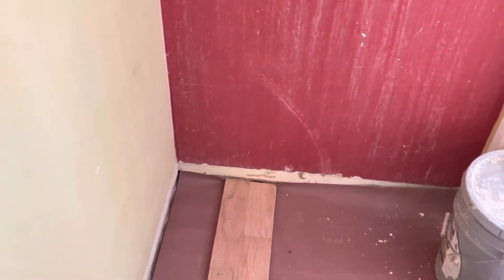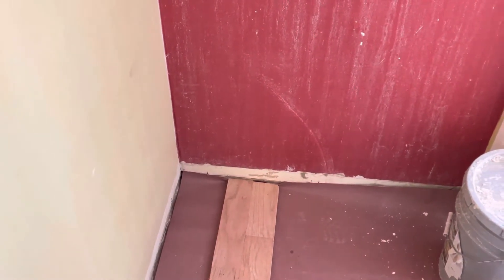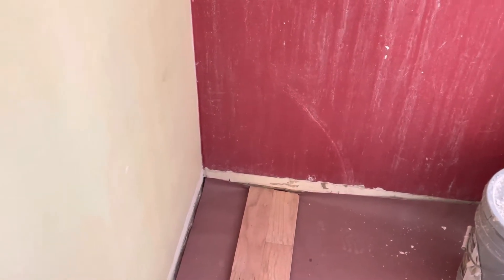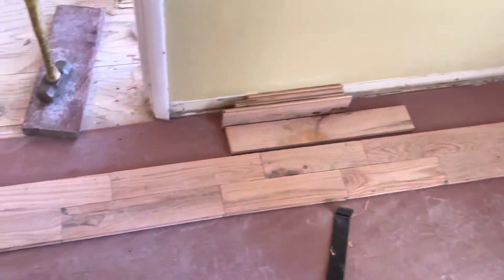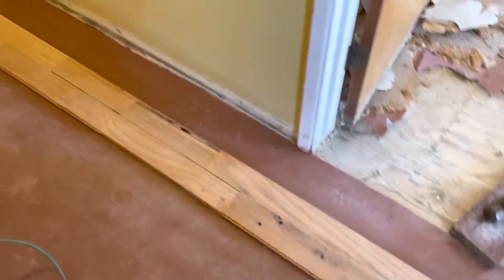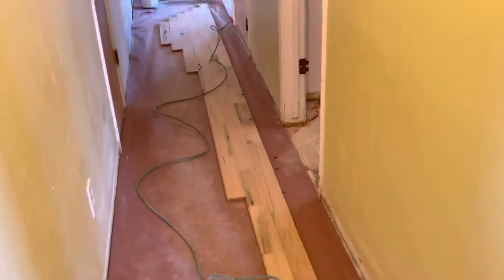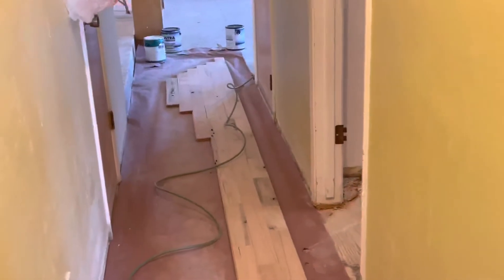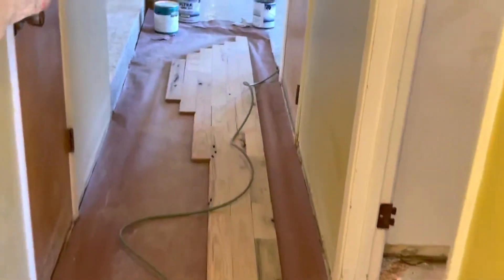I've cut my edges — you want to keep back about an eighth inch or so for expansion and contraction. You want to mix up the pattern; you don't want a bunch of small ones right in a row. This is cabin grade — that's industrial grade hardwood flooring, folks — this is the best deal in town.